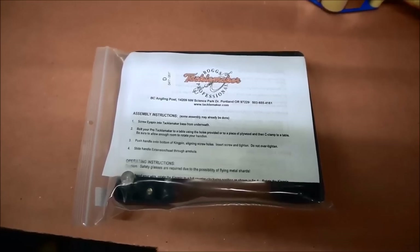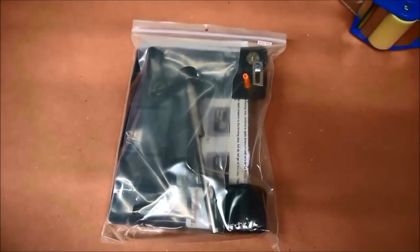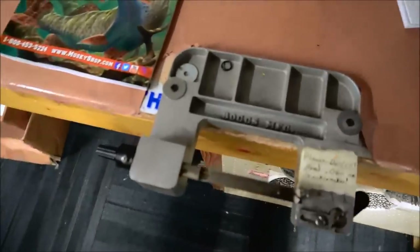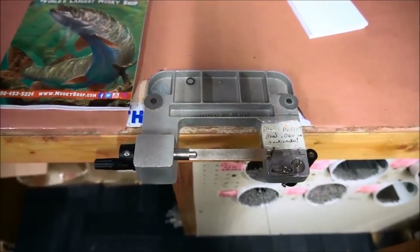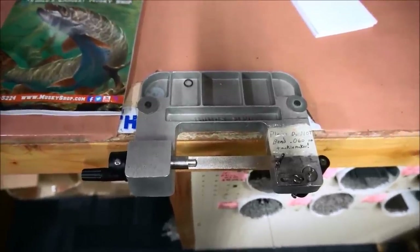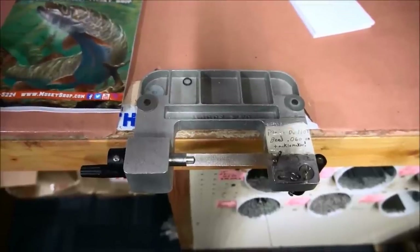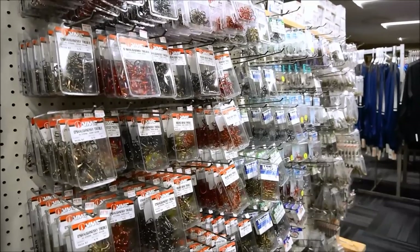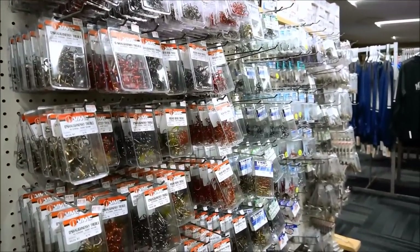If you really want to get set up, the Bogs Tackle Maker is really nice. Here's a packaged one — basically it's a wire bending tool that is bench mounted. We've got one here that's probably 25 to 30 years old at least, and they work great, especially if you use 051 wire or less. They will bend a perfect loop for you. Get yourself a pack of hooks, finish the bottom end, and you're all set to go.